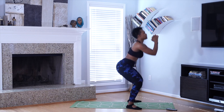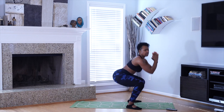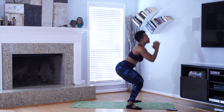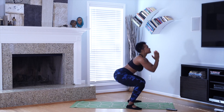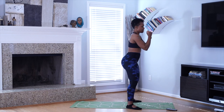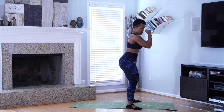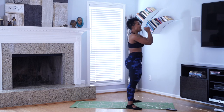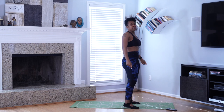Squeeze those glutes. I'm feeling this. I lost count, y'all. We got 15. 10 more. 2, 1. We got one more set. We done 75 in 3 minutes and 15 seconds. That's an accomplishment.